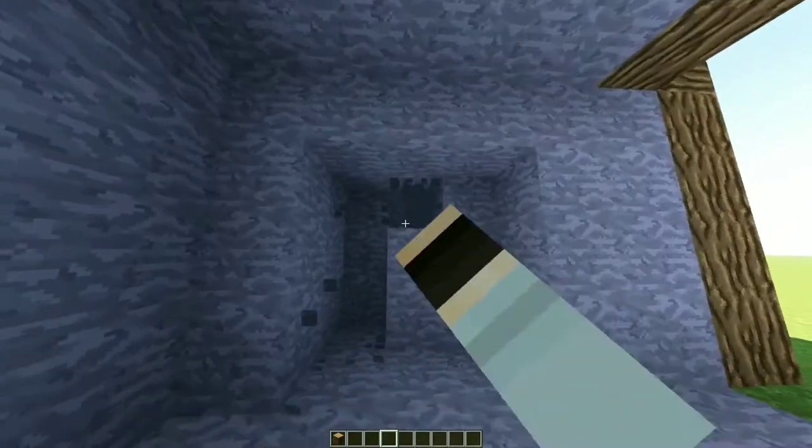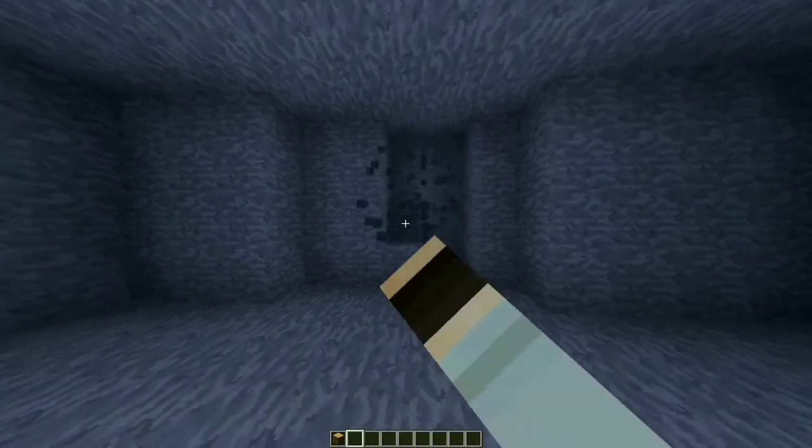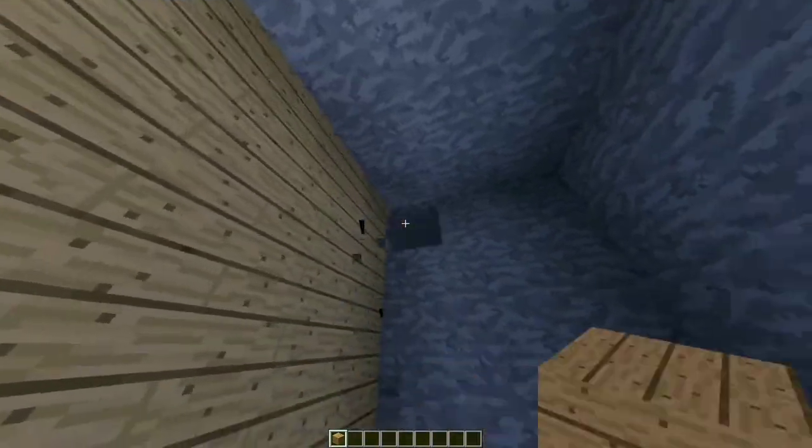Make it deep by three — same on the other side. On the back, skip one and break two lines on the right side. You should have something like this. The house should look like this on the top and bottom.